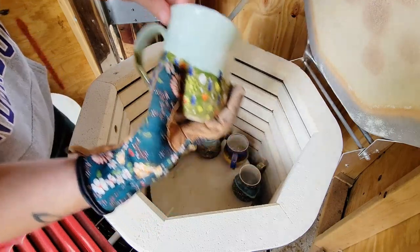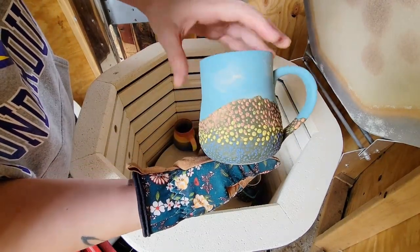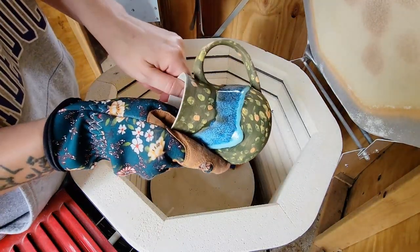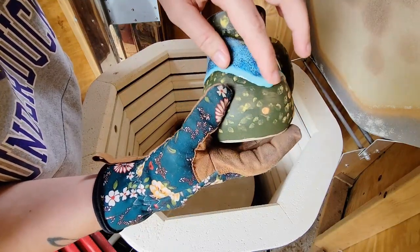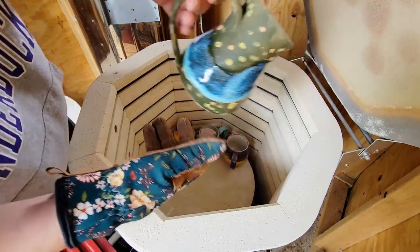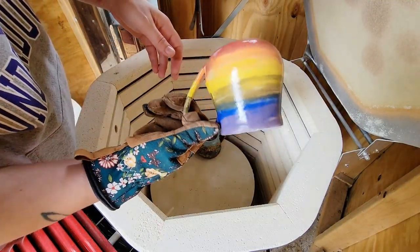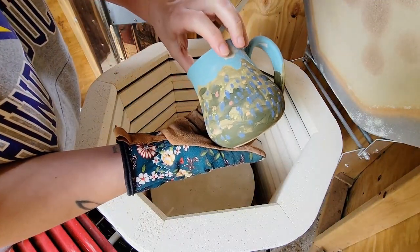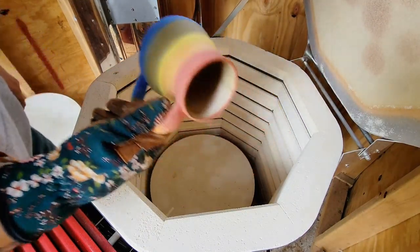Thank you so much for tuning in this week. I hope you enjoyed seeing the ceramic process. If you'd like to stick around for a weekly art video, be sure to subscribe to my channel, Blue Nose Trading. I post a full-length video every Friday at 5:30 PM central time and daily art shorts. To help support my channel and gain early access to all my videos, consider becoming a patron at patreon.com/bluenosetrading. Another great way to support my channel is just to go buy a pot — you can find all of my available ceramics at bluenosetrading.com. Remember that you have great ideas that will lead you to your purpose. Drink lots of water and I'll see you guys next week.